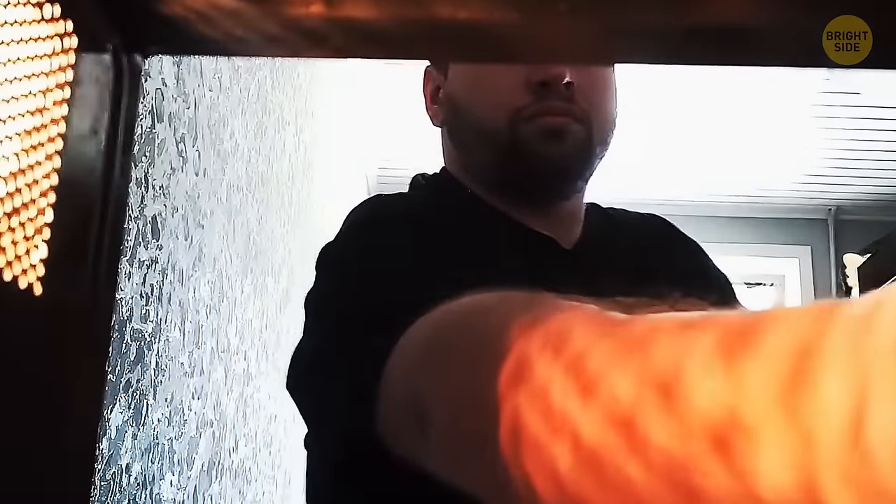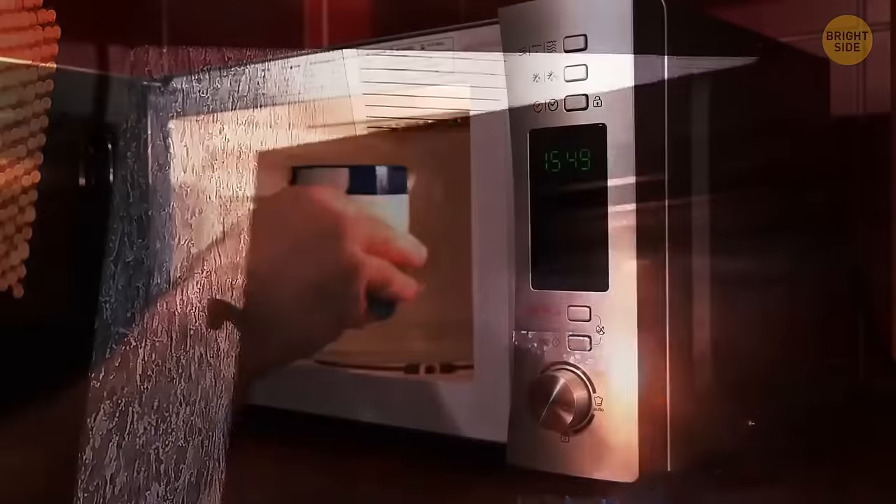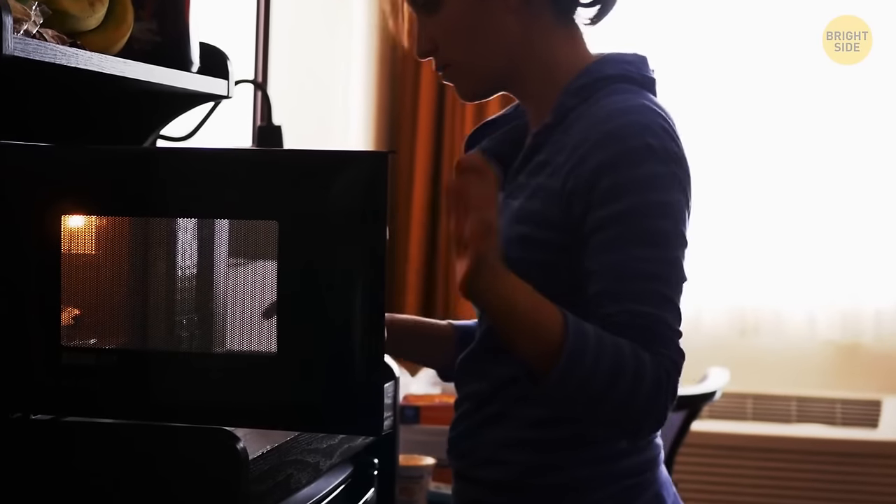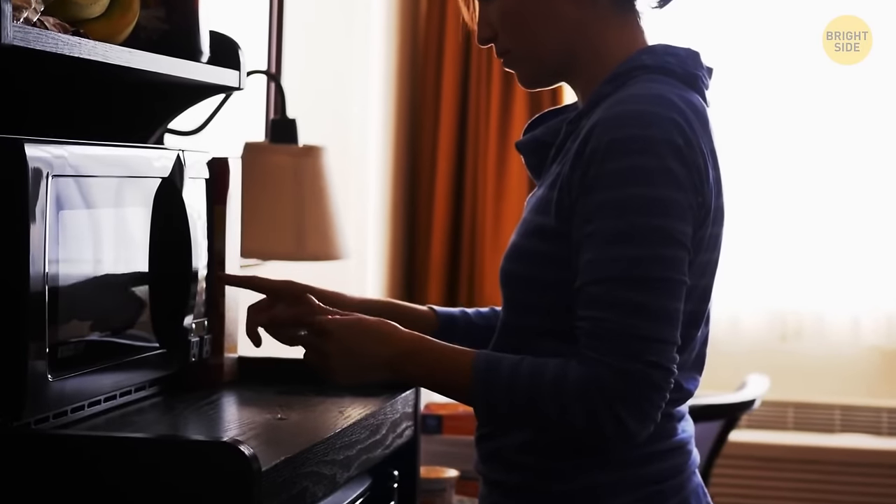That black grating on the microwave window is called a Faraday shield. It's there to prevent microwaves from escaping and to ensure your meal cooks properly. The cage isn't there to make it difficult to see your food — it's keeping the electromagnetic energy inside.